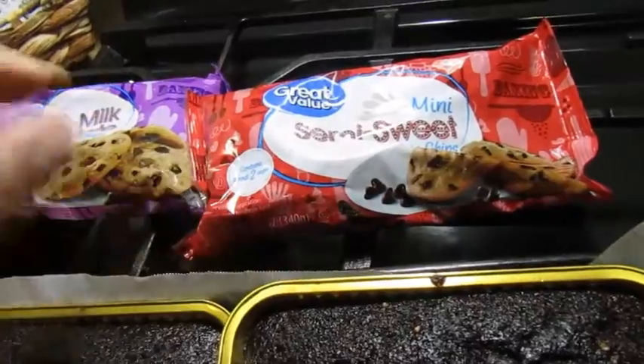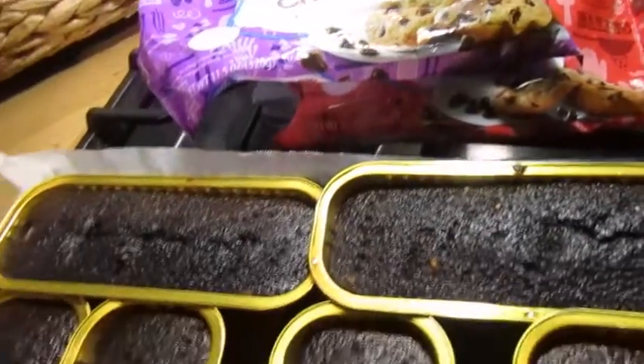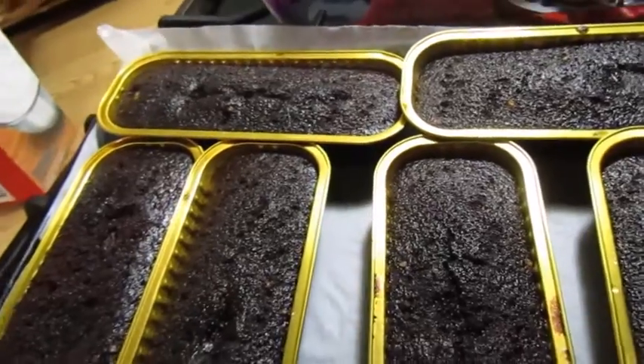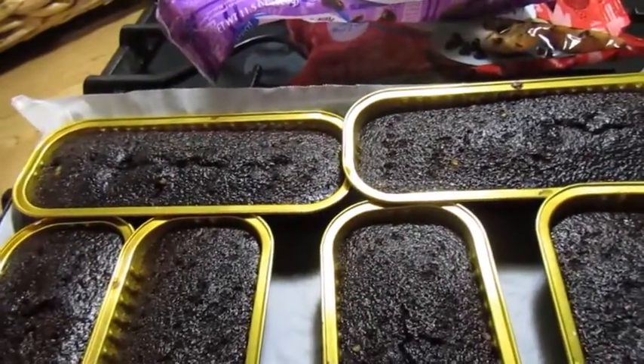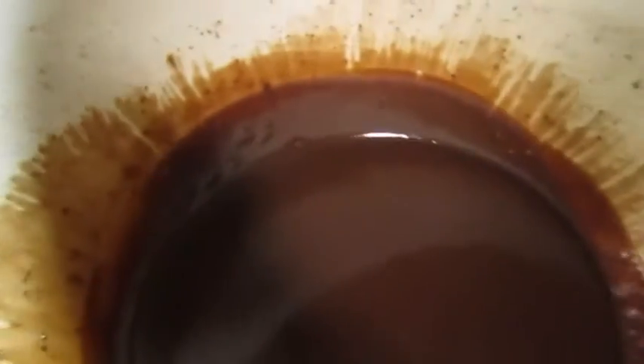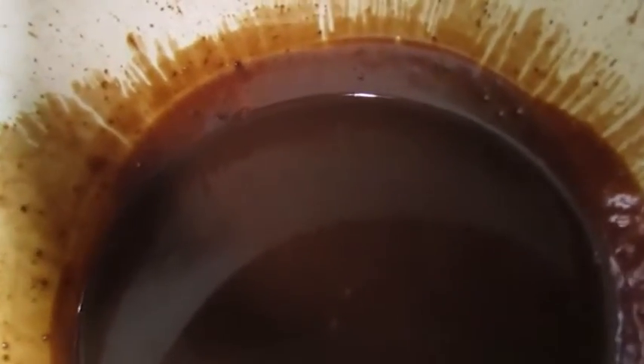I use a combination of semi-sweet chocolate and milk chocolate. I've done it with just plain dark chocolate as well, but I don't like how bitter it comes out. I prefer the combination of those two. So that's it — eight ounces of whatever chocolate you choose, and you have to weigh it. Then one fluid cup of heavy cream, measured with a liquid measuring cup.